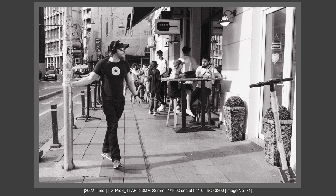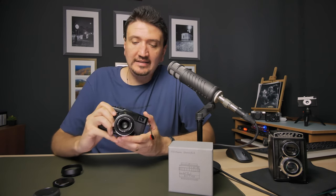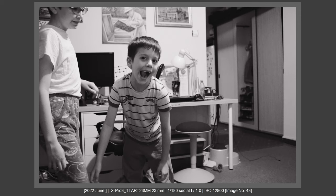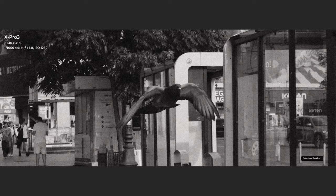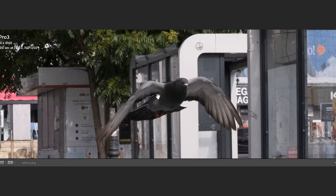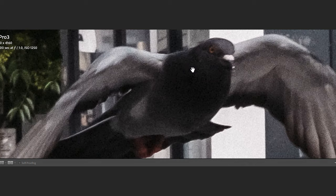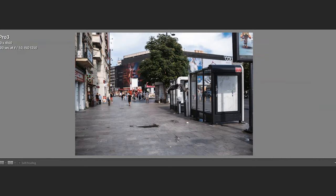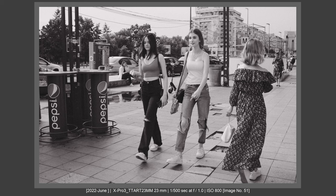This lens is very usable at the hyperfocal distance and in zone focusing. But it's not just that — the focus peaking works incredibly well. I was able to focus on my kids moving very fast at f1.4 and f2. The focus peaking is very accurate; I really don't need to punch in to zoom. Set this lens at f2.8 and the focus peaking is right on the spot. At f1.4, if you have good eyes, you'll see that red marking clearly. This is the first lens where I genuinely felt that focus peaking is working — this means the lens has very good microcontrast or is very well optimized for the X-mount.